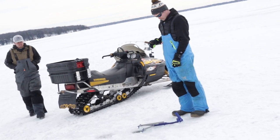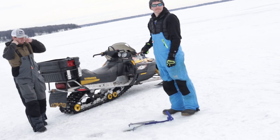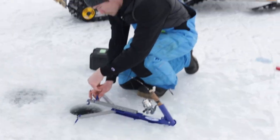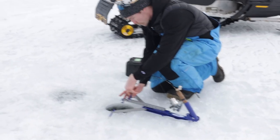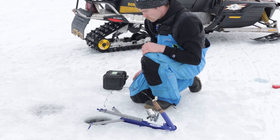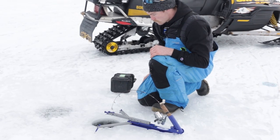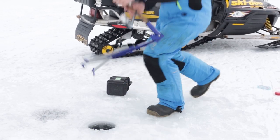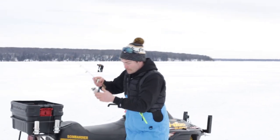That would have been a hell of a shot if you'd ghosted the snowmobile, grabbed the rod, and caught a fish. Something's going on there - you can feel it. God damn it, I lost it.